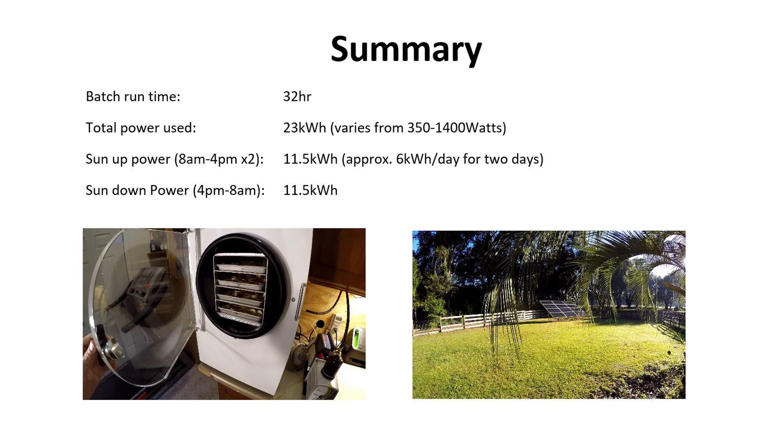So the summary is I did a batch of bananas — I think it was like 27 bananas. It took 32 hours to process. The total power used was 23 kilowatt hours — that's quite a bit of power. When the sun was shining from 8 a.m. to 4 p.m., over two days, I used 11.5 kilowatt hours. Then when the sun was down from 4 p.m. to 8 a.m., I also used 11.5 kilowatt hours.